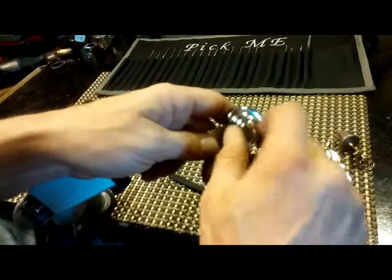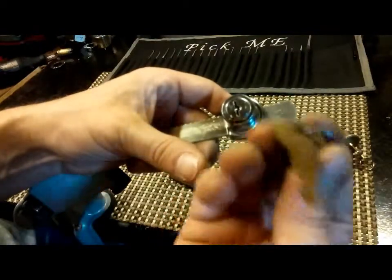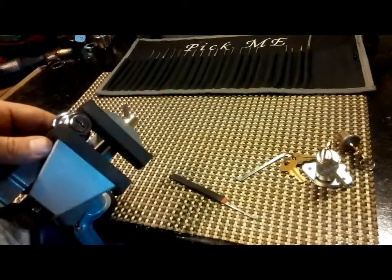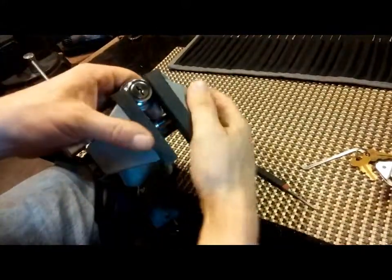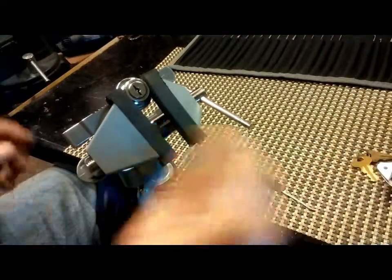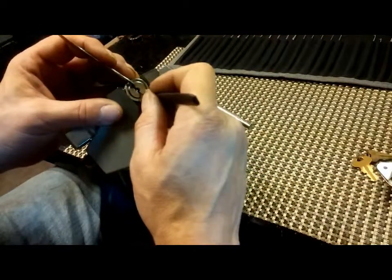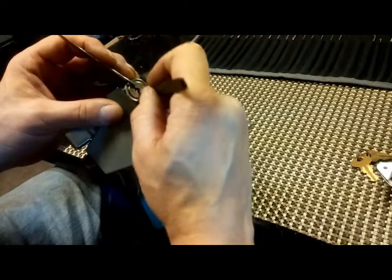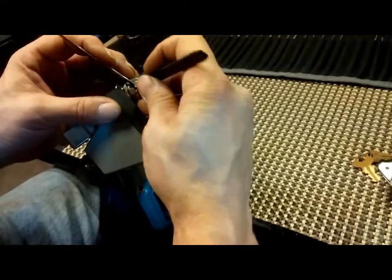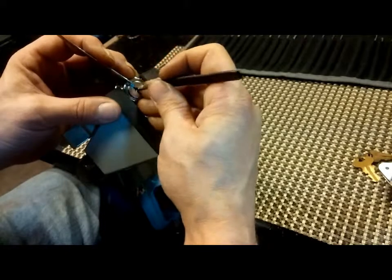Wafer locks are just like regular pin locks. This one is actually a Wonder Lock, made in Chicago, Illinois, which is kind of neat. Put it in the vise — you get a good view. That is locked; you cannot pull that out. I believe this is one I have to pick counterclockwise. I start the very same way — going on the bottom, checking those wafers, pushing those down if they need to be, then go to the top and do the same thing. You just pick it like a regular pin tumbler, searching for the binding wafer instead of a binding pin.